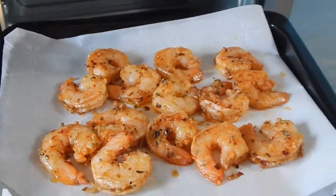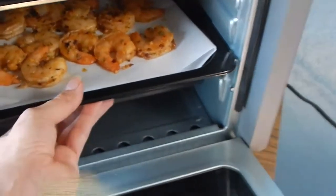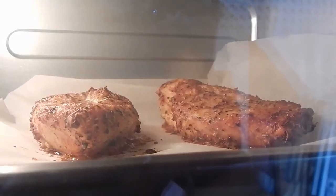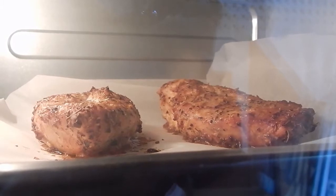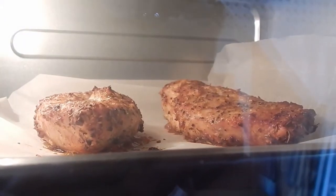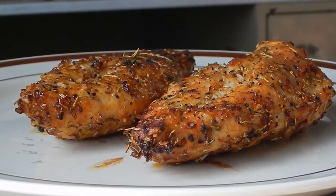Besides the vegetables, I also cooked some chicken and shrimp in the air roast and broil settings. The shrimp cooked very quickly on broil — it only took 5 minutes and they were well cooked. The chicken took about 20 minutes to cook in the air roast setting. I was able to fit two large chicken breasts in the baking pan; I could have fit a third but I didn't want to crowd the pan too much. Overall, the chicken was thoroughly cooked through and not dry.